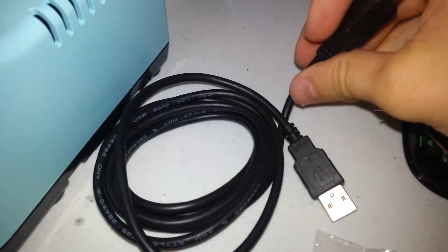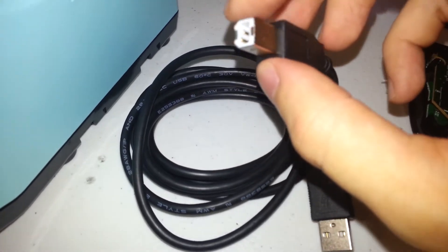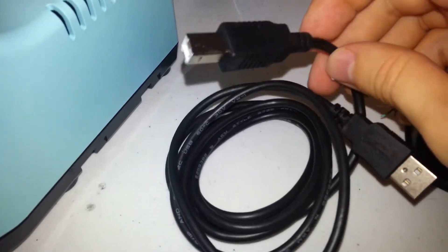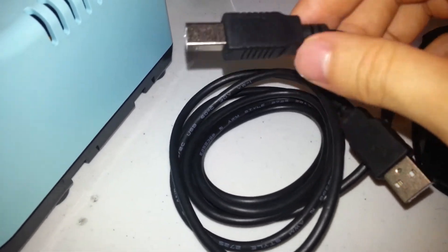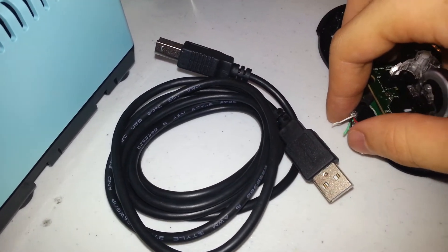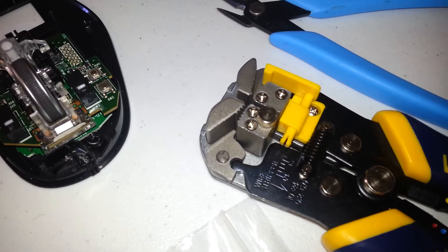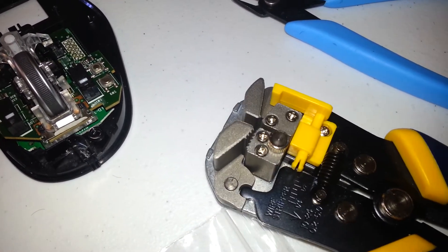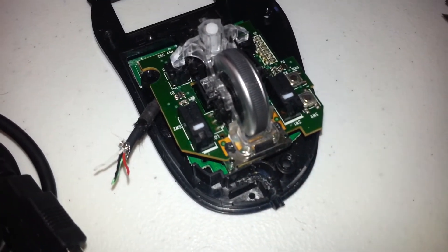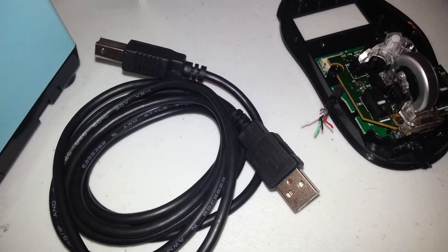Basically what you do is take a USB cable — I got this one off SparkFun. Ignore the funny connector on here; just cut it off, so it doesn't matter whether it's Type A or Type B. You get four more colored wires and strip them. Unfortunately this wire stripper has a nice mechanism but it's too bulky to actually strip these tiny wires, so I'm getting replacements pretty soon.